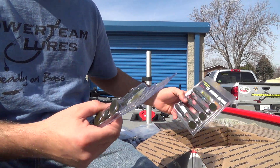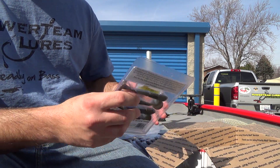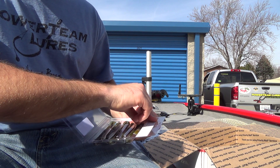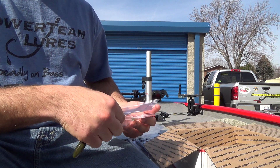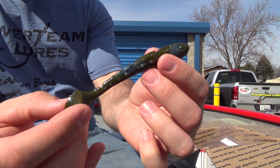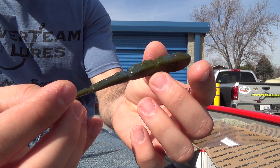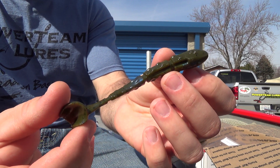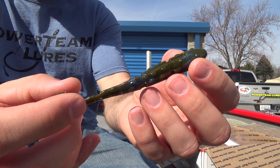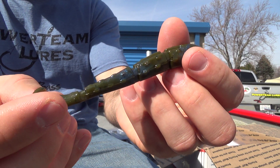And then three packs of my favorite — Green Pumpkin Light Blue Swirl. I love throwing a Bluegill Swim Jig with the 4.5 Green Pumpkin Light Blue Swirl Grub on the back, but now I can put one of these bad boys on there. Check that out, guys — that is freaking hot. Hopefully these colors show well in the camera. There's a slight glare on the screen and I really can't see it myself, but you guys should be able to see it. Just awesome.